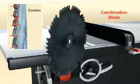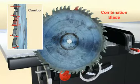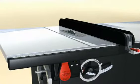Combination type blades, although not as efficient, are designed to be used for either ripping or cross cutting.